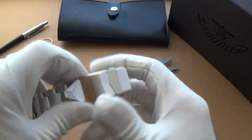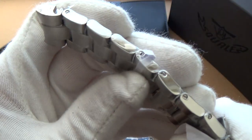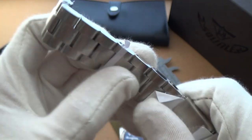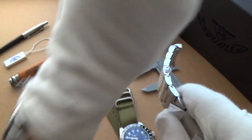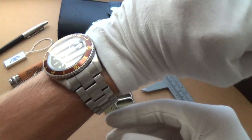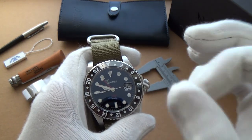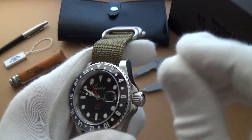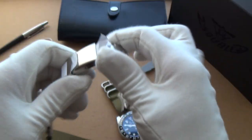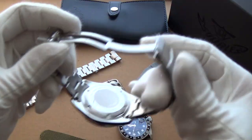The bracelet, as I mentioned, is 21 millimeters wide. It does have solid end links. What's nice is that Squalier's bracelets have screw-down pins. Somebody asked me during the unboxing how easy it was to change and fit to my wrist — and honestly, it's one of the best bracelets to change. It was just so easy to do. The screws are very easy to access. When you unscrew them, they're just very easy to take out.